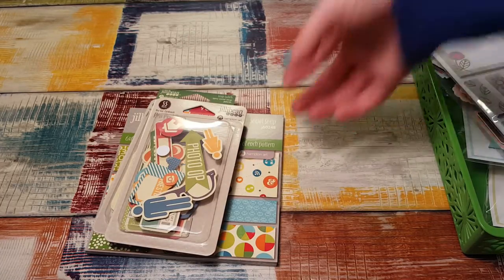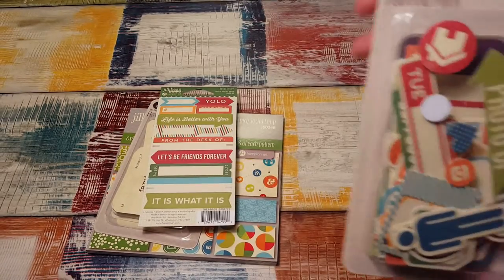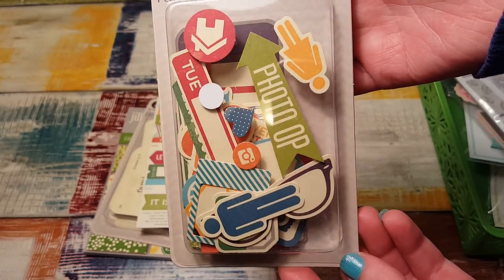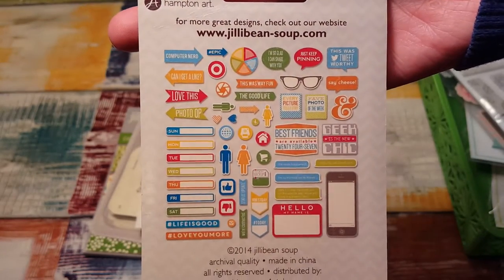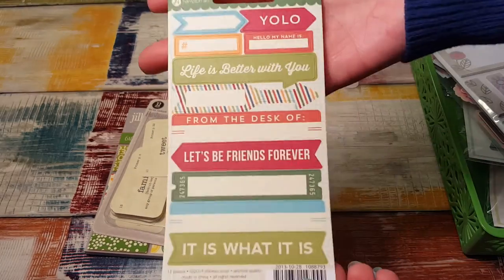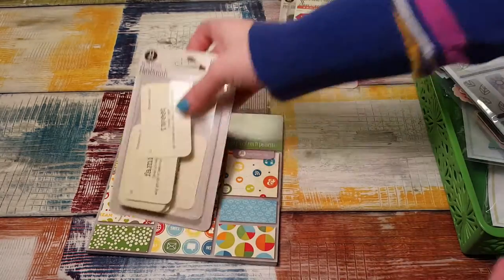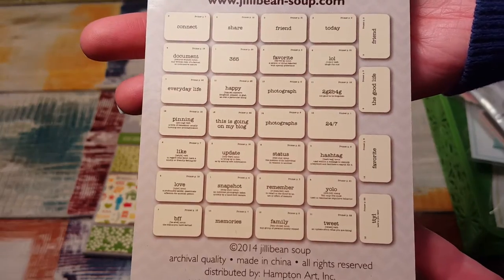It's jelly beans soup — the Social Spicy Social Soup collection. This is the ephemera. If you haven't checked out Peachy Cheap, it's a flash sale site — they offer one thing a day and if it sells out they add something else. Here are the stickers for that set, the flash cards, and this is what they look like. You can freeze that and read them all if you'd like.